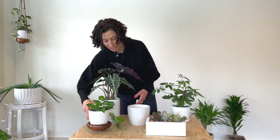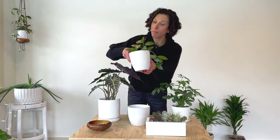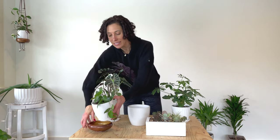Some pots have drainage — this guy has a hole in the bottom — but didn't come with a saucer. So I just picked up this cute little wooden bowl at a secondhand store, place it right inside, and my surfaces are protected.